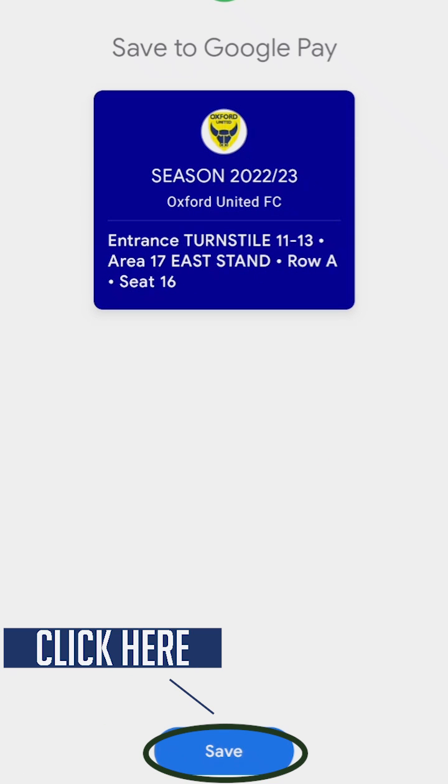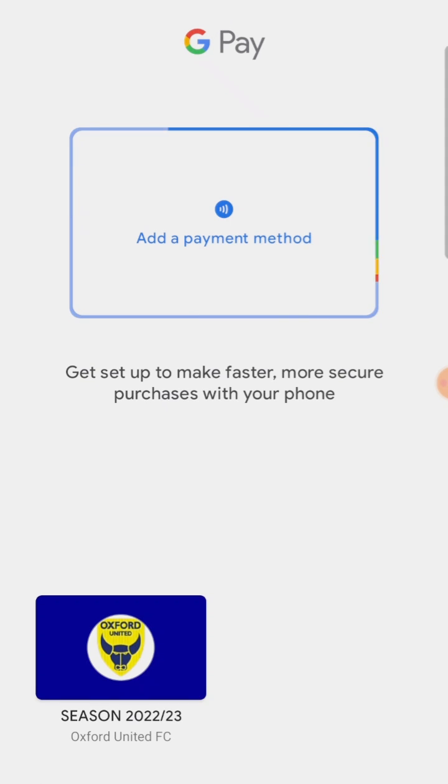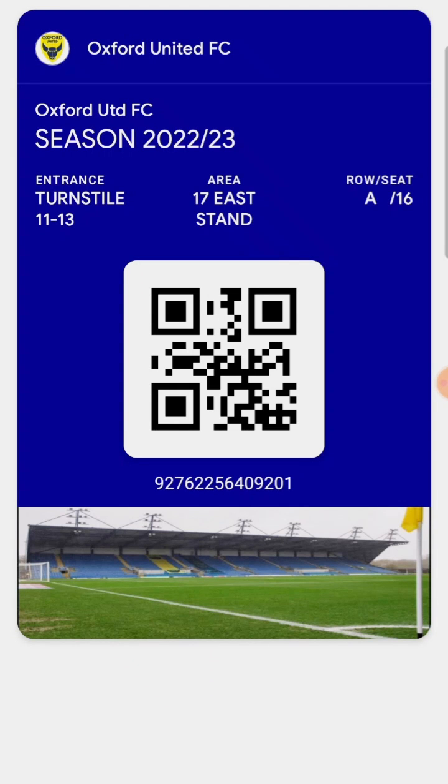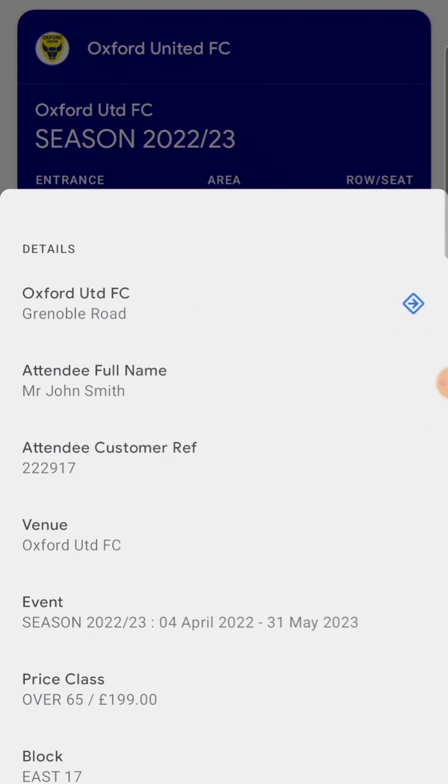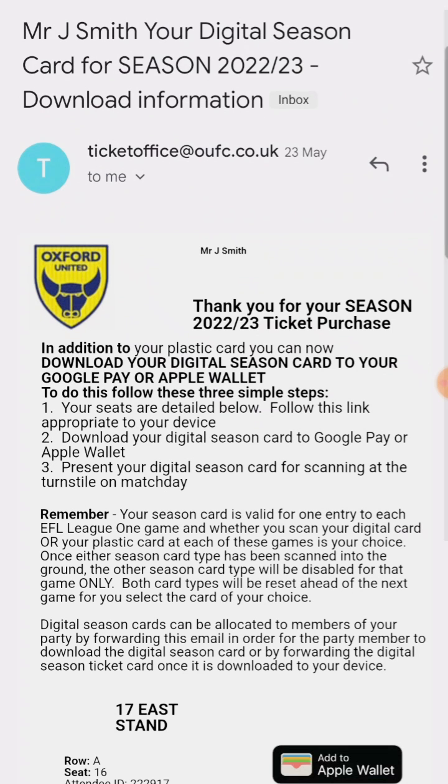You have now completed the one-time action. To view your ticket at any time, simply open your Google Pay app, which you can download from the Google Play Store, and your ticket will be visible. On a match day, you can do this to display your ticket and QR code, which will be scanned by the turnstile operator on your entry into the stadium.